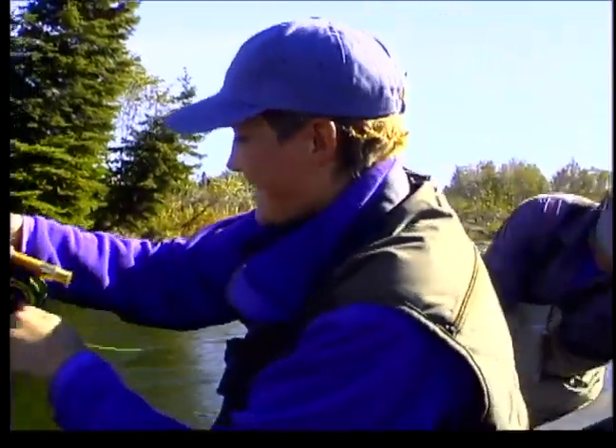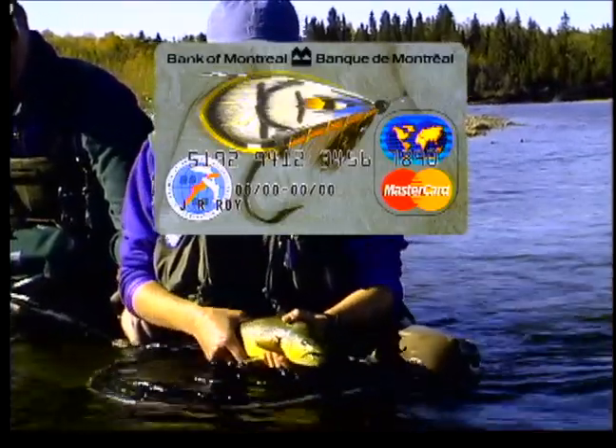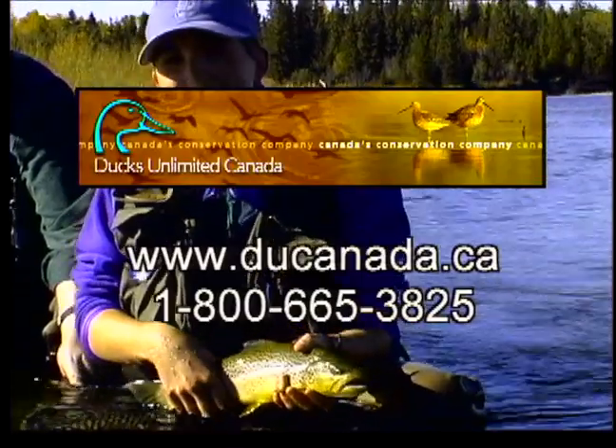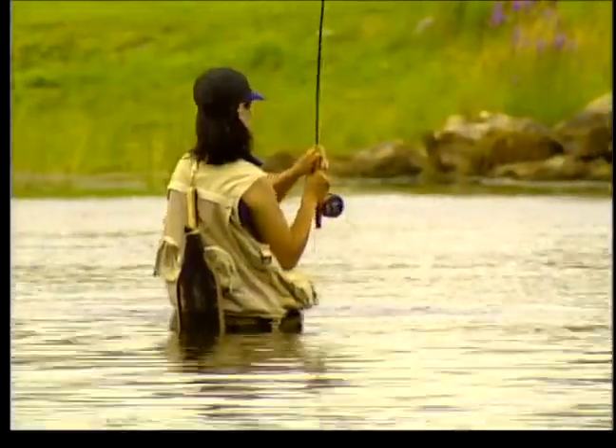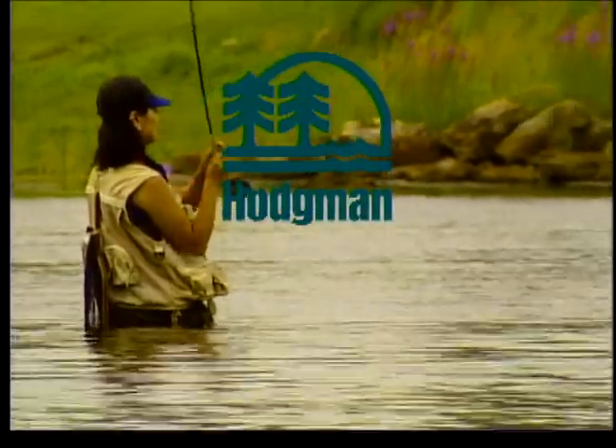The New Fly Fisher is sponsored by the Atlantic Salmon Federation, Bank of Montreal MasterCard, Ducks Unlimited, Canada's conservation company, Teton Fly Reels, and Hodgman Outdoor Products.